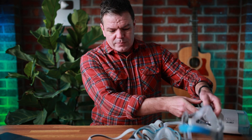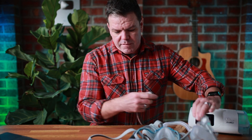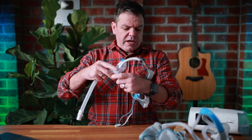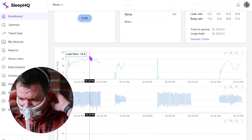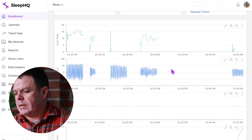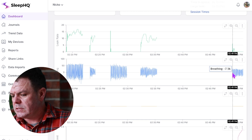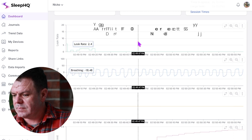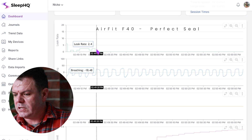Smooth as a baby's bum — let's go. Starting with the F40 again. What were we, around the 15 mark? Big difference — check that out — virtually no leak.